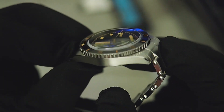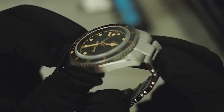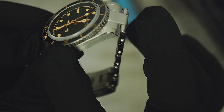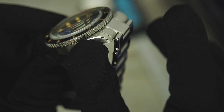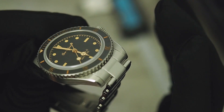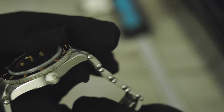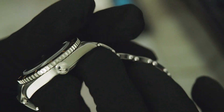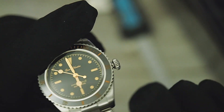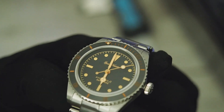The case is beautifully brushed with no sharp edges, and we have a beautiful polished surface on top which begins small and gets thicker toward the lugs — it looks just fantastic. The brushing is really perfectly done, the polishing area is very well done. This watch looks just gorgeous.